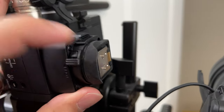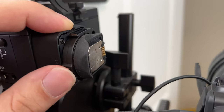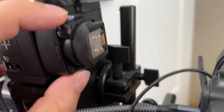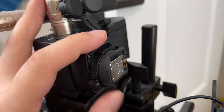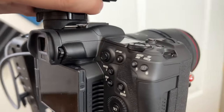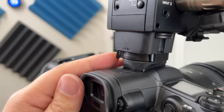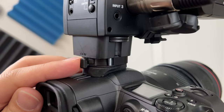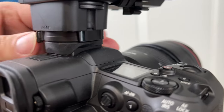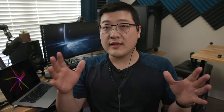I am connected to USB-C PD — power delivery — off of my Flex Nano 2, but even without that it would still work. The battery impact, at least that I have seen, is pretty minimal. If you're shooting 30-plus minutes on 4K 60, you're still getting about 30 or so minutes on 4K 60. It does use power, but it's not going to significantly change your record times.